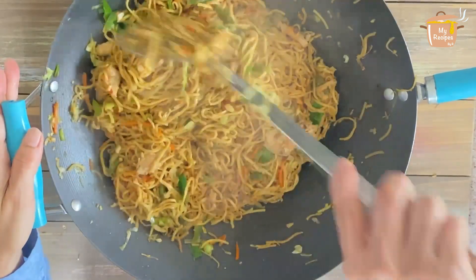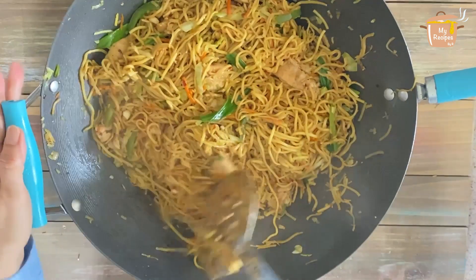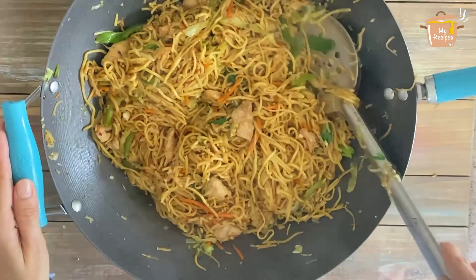Final mixing — all our chicken chow mein is ready!